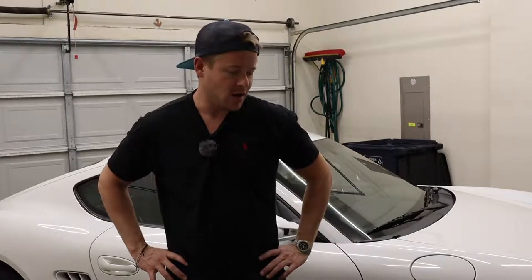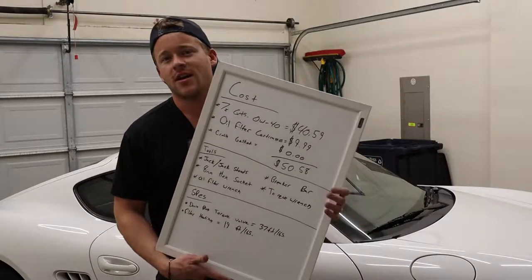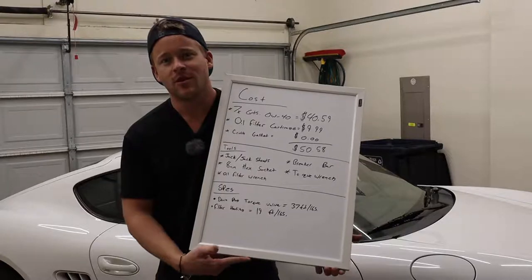Hello guys and welcome to this week's episode of the Fad Show. This week I'm going to show you how affordable and how easy it is to do a DIY oil change at home on your 987 Porsche Cayman or Boxster. With that, I just wanted to go over a quick rundown of what you're gonna need to be able to do this job and also the cost to show you how affordable this actually is.